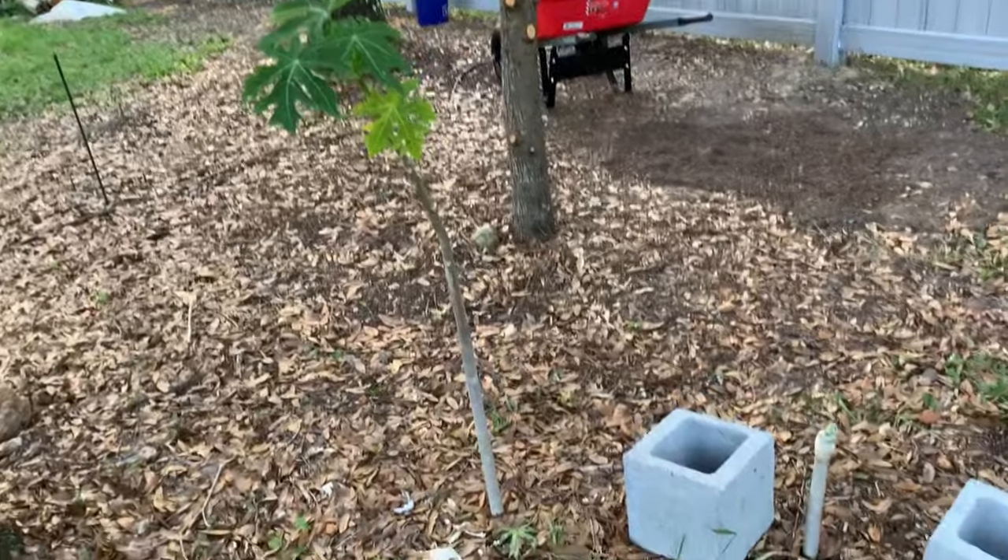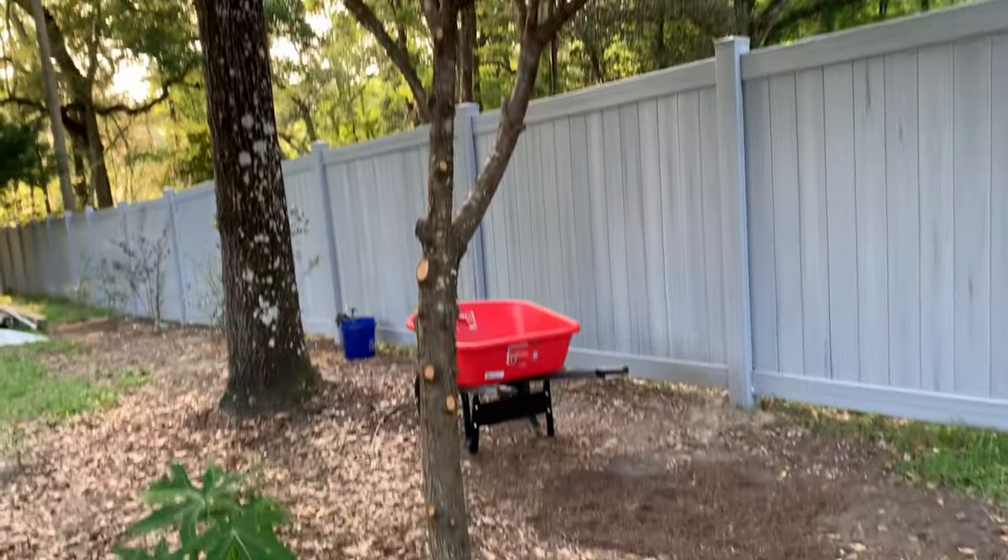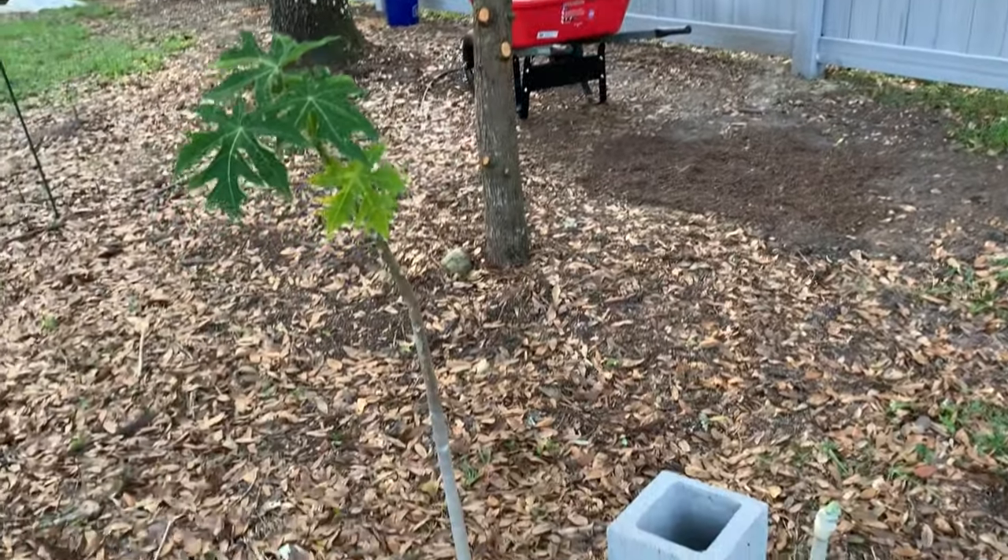Here's my papayas. These are ones that were under this Italian cypress. We just cut it back and now it's getting more sun.